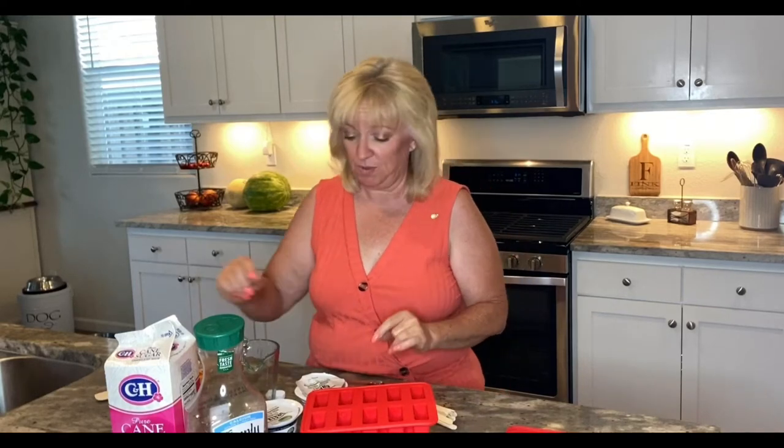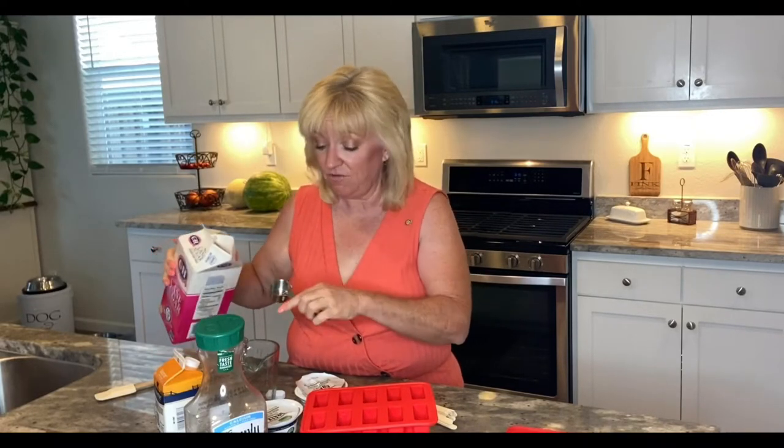Hey everybody! It is blazing hot and I want to show you a really fast recipe for making creamsicles or orange popsicles that we had as kids — this tastes so much better. It's lots of wet, sweet wonderfulness and your loved ones are gonna love it.